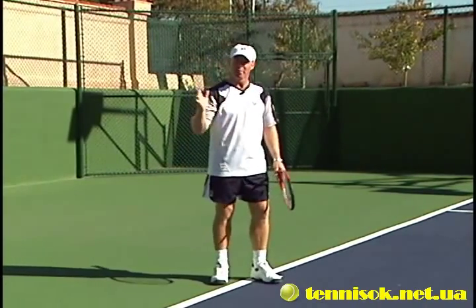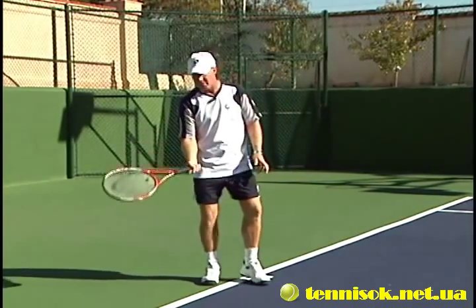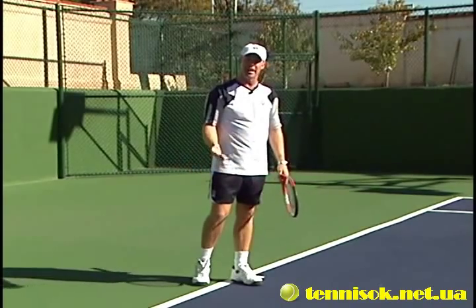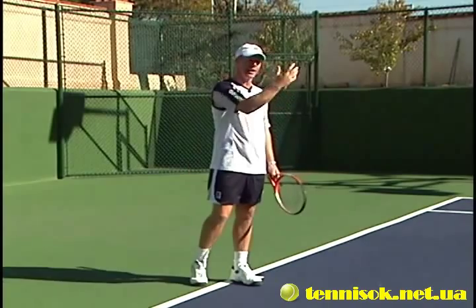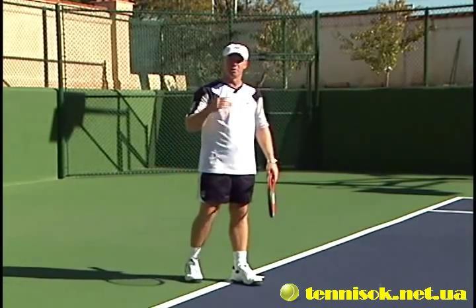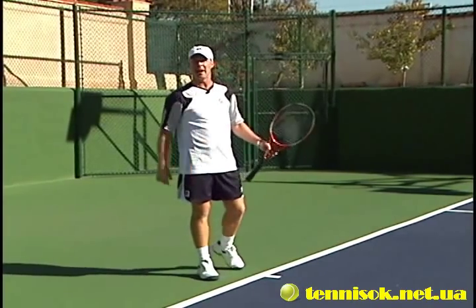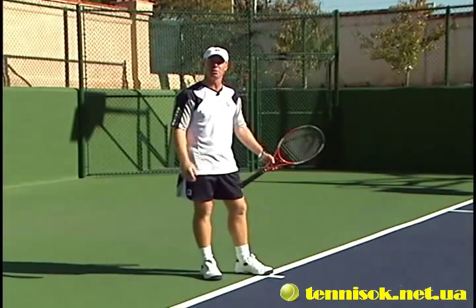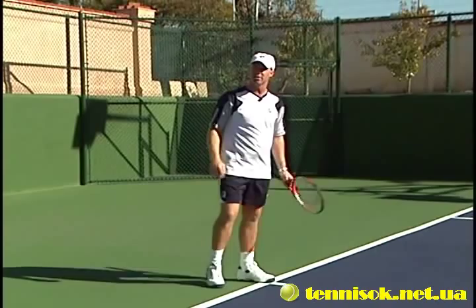So if you're in trouble, throw a lob up. It's very easy — just open the racket face up and throw the ball up into the air. You'll be amazed how easy it is to hit it down into the court; it'll come down most of the time. Throw it to their backhand side and keep it away from the forehand side.